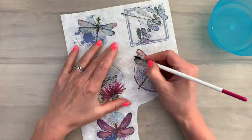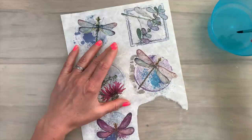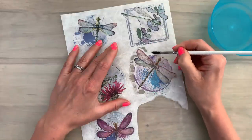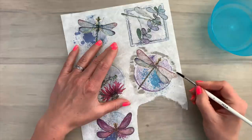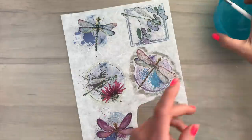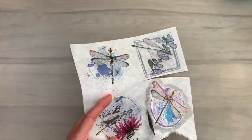Another cool thing about rice papers is that you can tear it with a little trick. For that I need a bowl of water and a brush. You apply the water on the paper next to the part you want to tear. If there is a particular shape you want, you can add the water all around. I then cut out the image roughly so it's easier to handle.